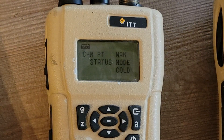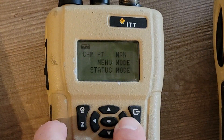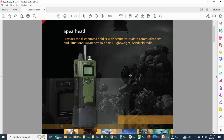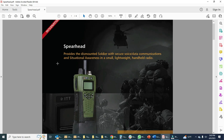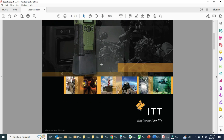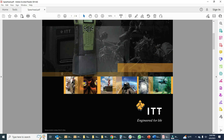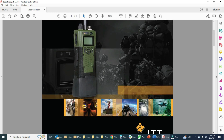So we have status, various things — there's a lot I have to learn. I know nothing about these radios at all, so I'm going to have to do a lot of reading up. Here is a data sheet for this Spearhead radio. It provides a dismounted soldier with secure voice data communications and situational awareness in a small lightweight handheld radio. This is made by ITT, which was acquired by Excelus, which was acquired by Harris, which was acquired by L3. And ITT did a lot of the SINCGARS program — I think it was maybe the largest manufacturer in the SINCGARS program — and these radios are generally designed to be interoperable with the SINCGARS system.